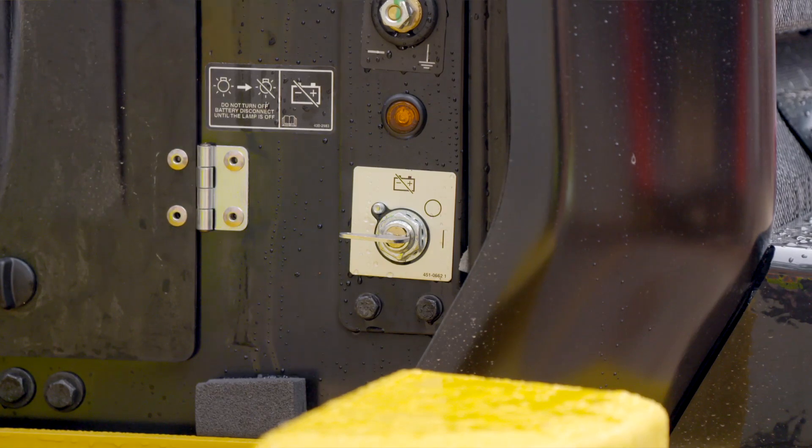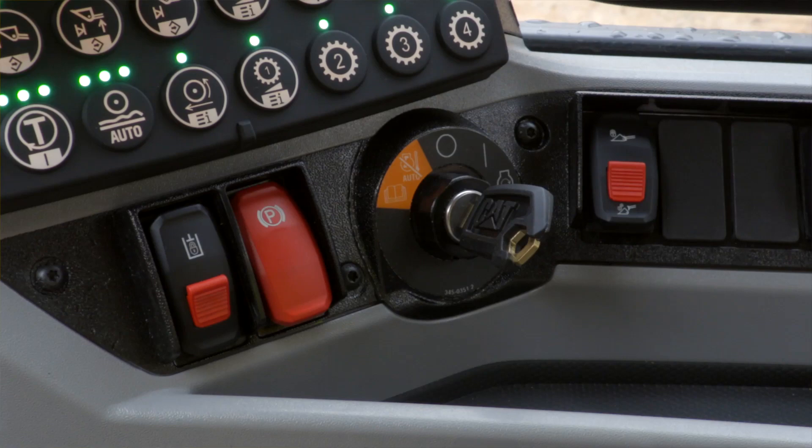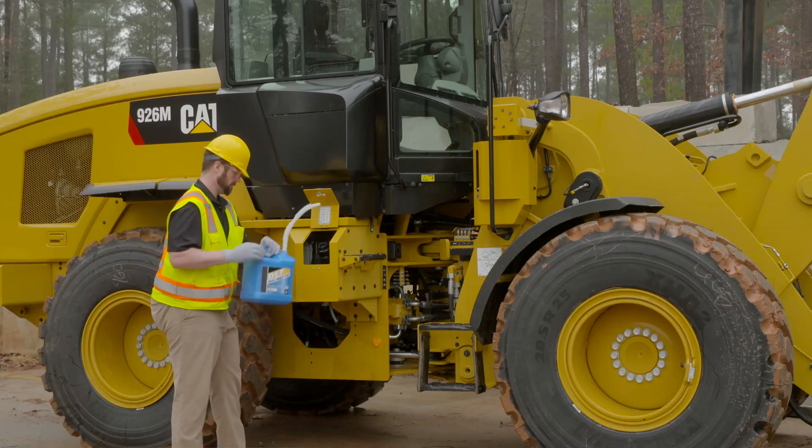The new process requires the operator to go ahead and leave the master switch on, leave the ignition switch to the run or auxiliary position, and then go ahead and fill up that DEF tank.